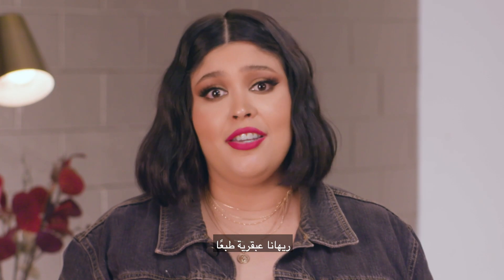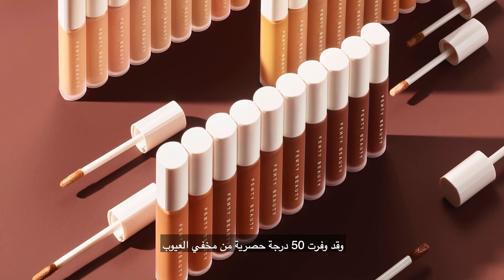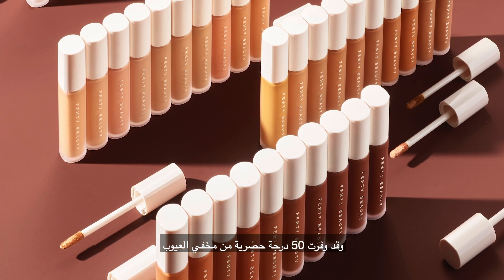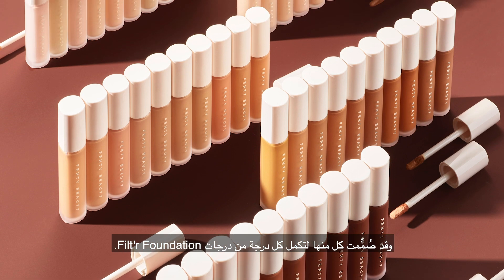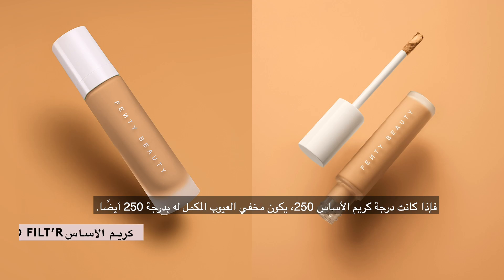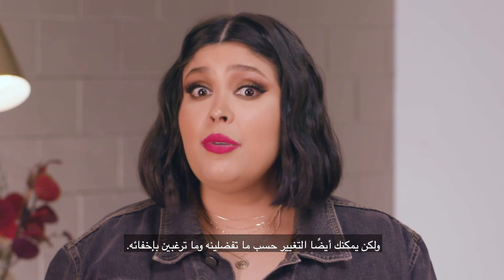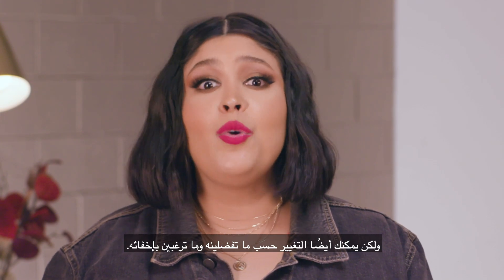Of course, Rihanna is a genius, and she made sure there was a concealer shade for everyone. She created 50 inclusive concealer shades designed to complement each Pro Filter foundation shade, and she made sure that shade shopping was easy. So if you're 250 in foundation, your concealer complement is also 250. It's that easy. But you can also adjust depending on your preference and what you want to conceal.